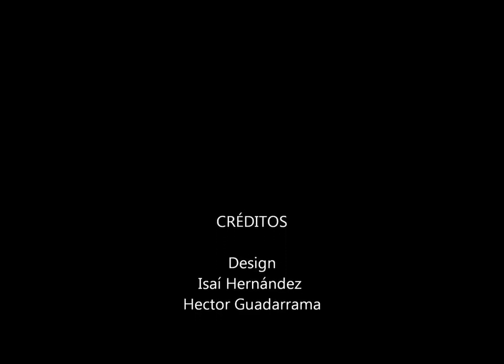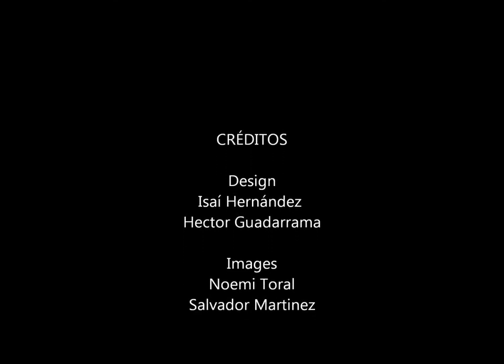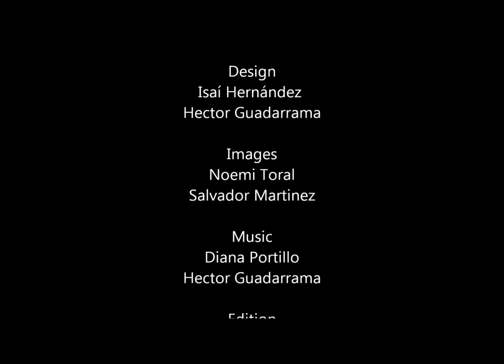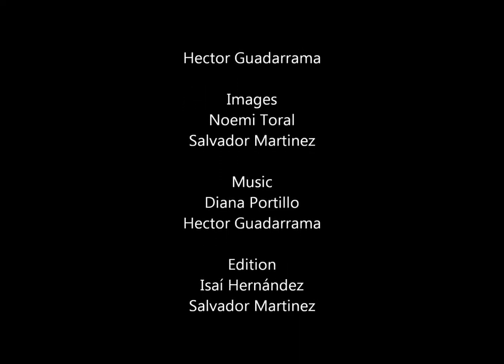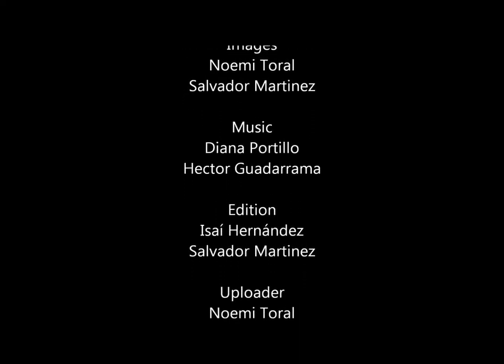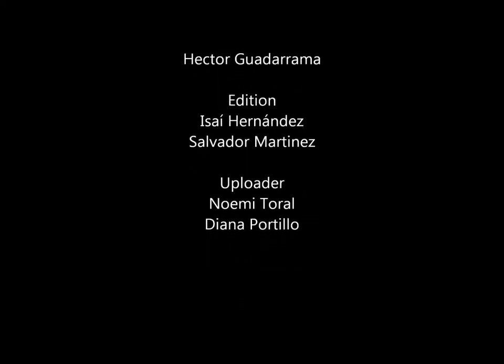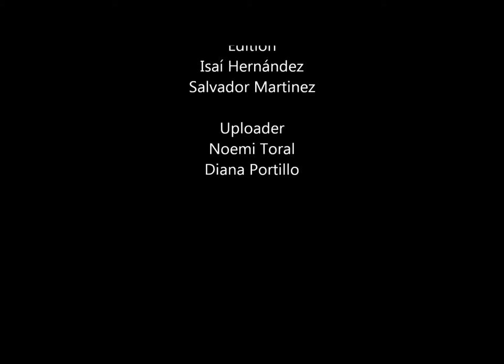Credits: Designed by Isaiah Hernandez and Nector Guadarrama. Images by Noemi Toral and Salvador Martínez. Music by Diana Portillo and Nector Guadarrama. Editions by Isaiah Hernandez and Salvador Martínez. Uploaded by Noemi Toral and Diana Portillo. Thanks for watching our video.